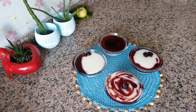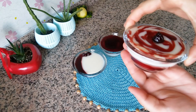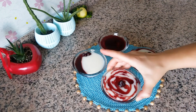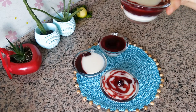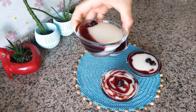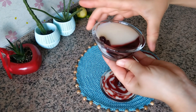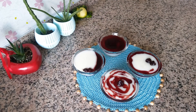İzlediğiniz için teşekkür ederim. Benim saray usulü vişneli muhallebilerim hazır oldu. Ben üzerlerine birkaç tane vişne ile süslemek istedim; siz dilerseniz nane yaprakları ile de süsleme yapabilirsiniz. Muhallebileri oda sıcaklığında soğumaya bırakıyoruz, daha sonra buzdolabına alıyoruz. Buzdolabında 2-3 saat kadar dinlenen muhallebilerimiz yemeğe hazır hale gelecektir.